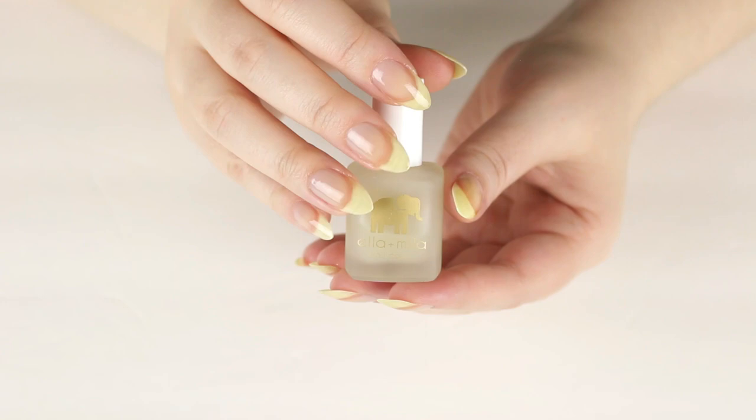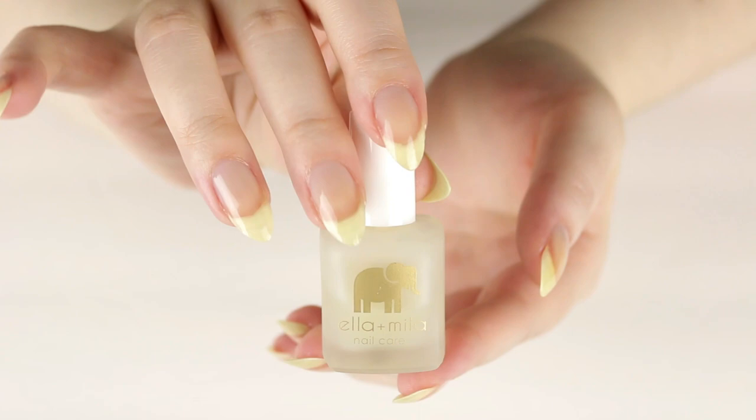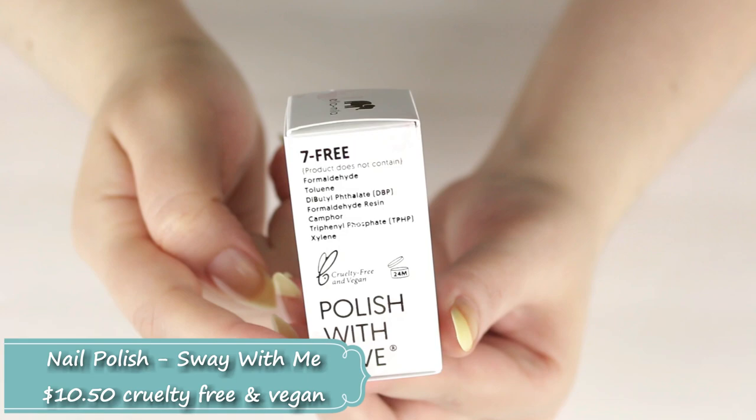This gets an A-plus in my book and I really love this product. Moving on to the nail colors — I picked out two nail polish shades, both with a cream finish. The first one is called Sway With Me, described as a neutral light gray.